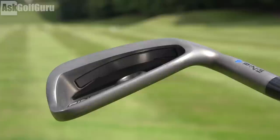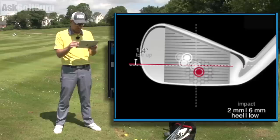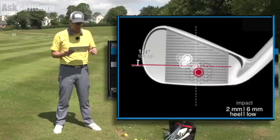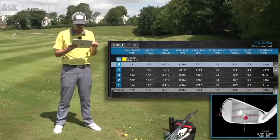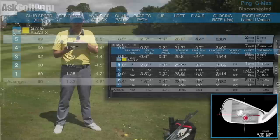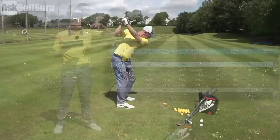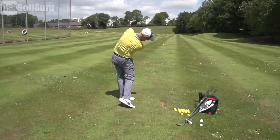Let's check the numbers on the Ping G Max. Six iron: averaging 172 yards, maxing out at 180 — that is very strong when I nail it. The strikes are moving around a bit on the face which moves the data around. Delivering around 21 degrees of dynamic loft, which is having a massive effect. The spin is down at 5,100 — my six iron normally spins at around 6,000. So even though it's getting up as high and the land angle is similar to other six irons, it has a little less spin which helps with distance but might make it slightly harder to stop the ball at the other end.